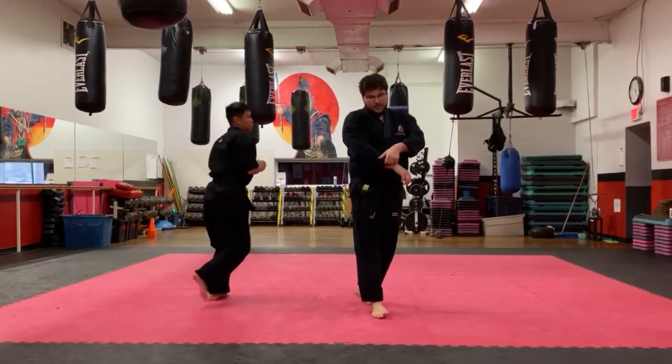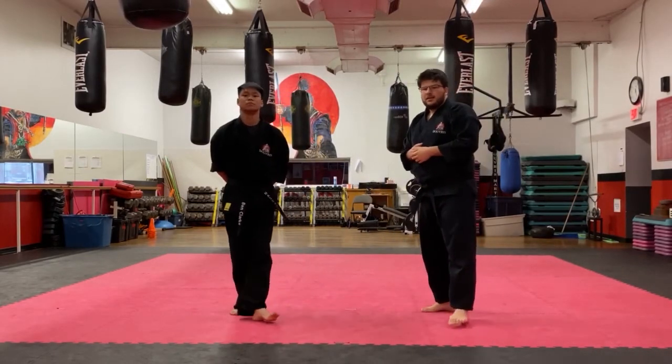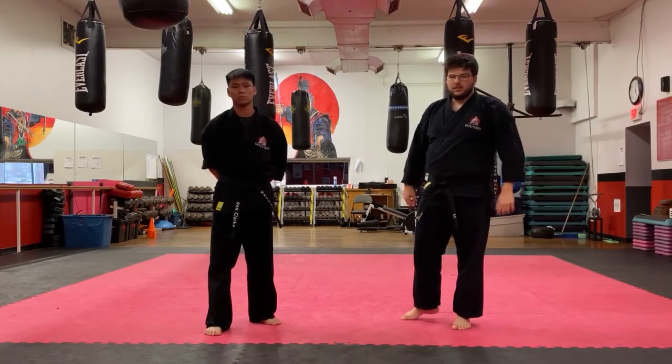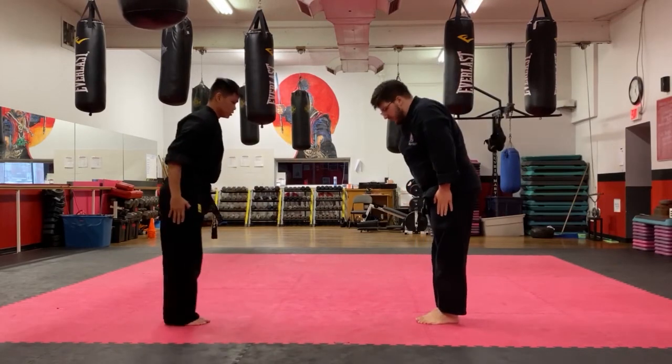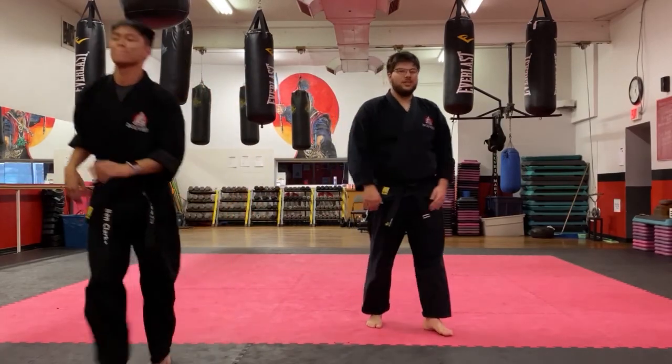That's number six — and those are all six of your kyankumites for orange belts. We're moving on to wrist locks later on. We always bow to our partner when we're done. Thank you very much for watching these videos — we appreciate it.